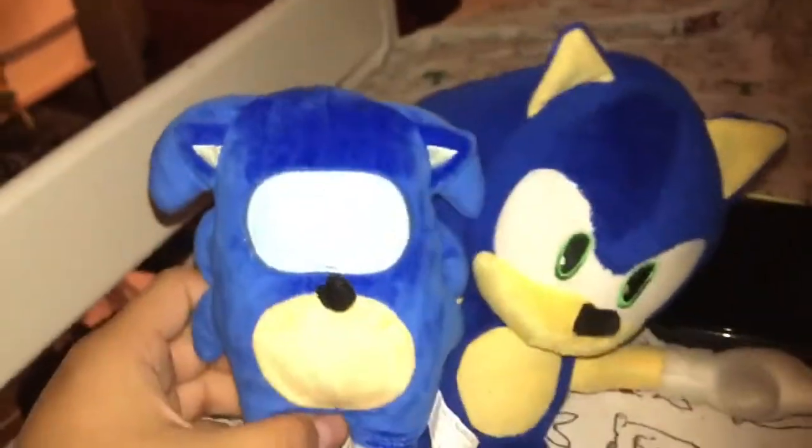It's kind of odd they don't give him the tail, but you know. I hope you liked the video, and if you did, hit the subscribe button. This guy will be in videos, mainly as a background character though.